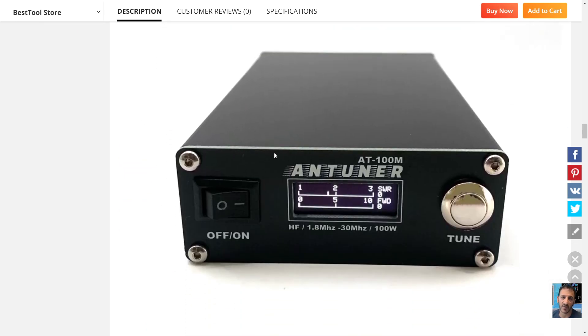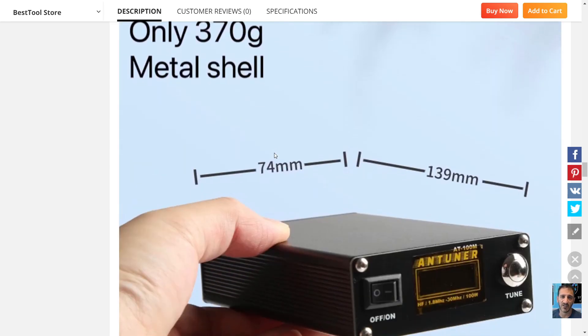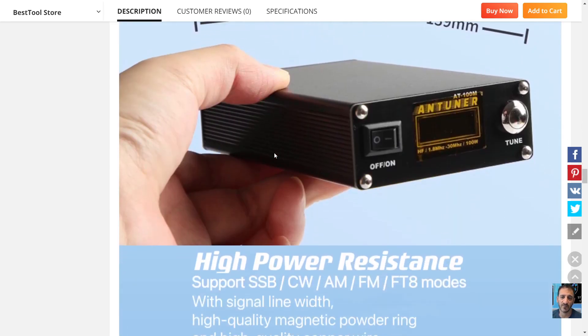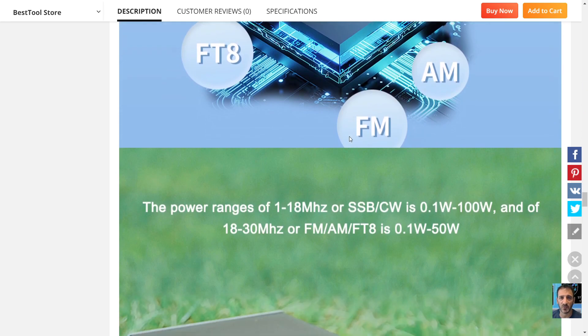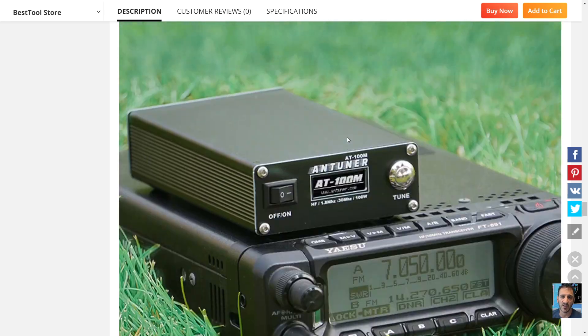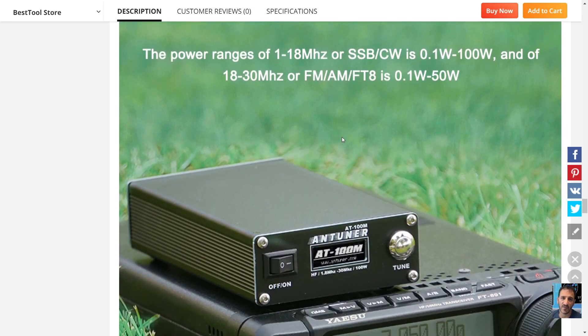I use an AT100M and it works great for me. This one looks sleeker than the one I've got and pretty much does the same thing. Hopefully they've improved some of the circuitry to make it even better. It says here 0.1 watt to 50 watts for 18 to 30 megahertz.